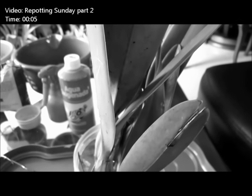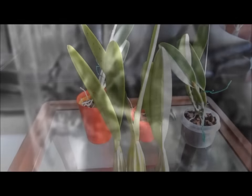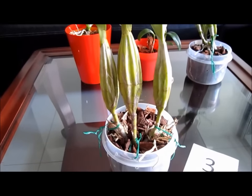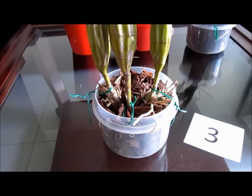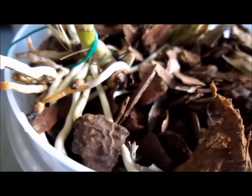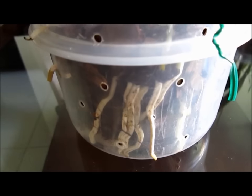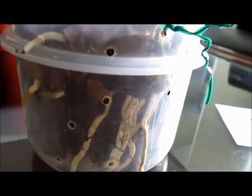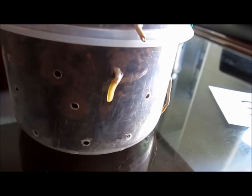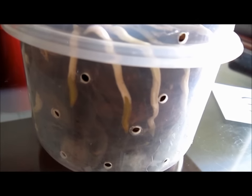Now let's move on to this Schomburgia twin that I potted up in my repotting Sunday video. They were two rootless divisions of the same plant which I bought at the flea market in June. I potted this up a month ago and it has shown quite impressive results — there are new roots coming out. However, results will not always be this fast. I think this is a very successful outlier.